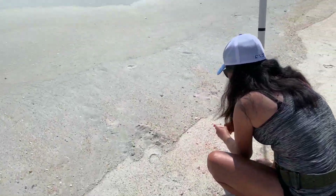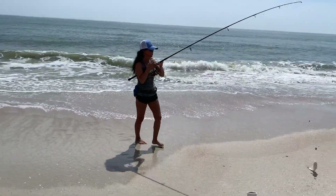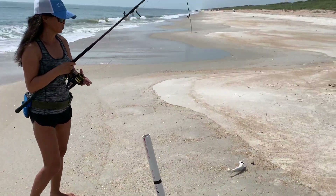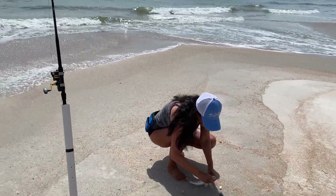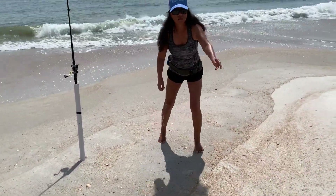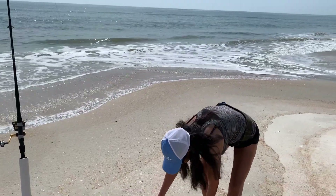Are you mixing the sand fleas with the Fish Bites? Yes. Another whiting — we're going to have to keep him. So how many is that? Seven whiting, a catfish, and a spot.